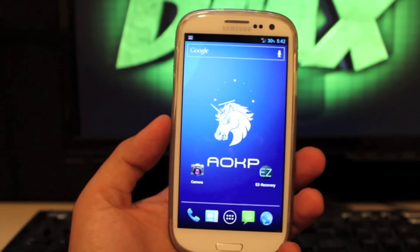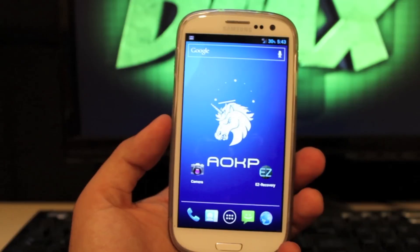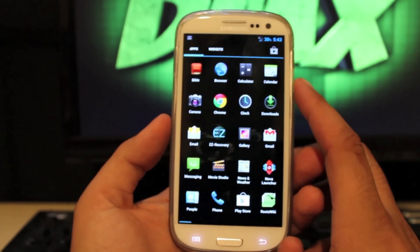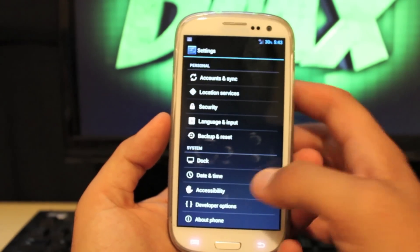With this being unofficial, we won't see nightlies every single night, but as they come along I'll post them at the link in the description, which is where you can download the ROM. We'll run through some of the features for any of you that are not familiar with AOKP, then I'll show you how to install it.